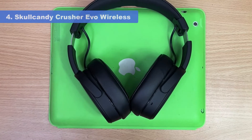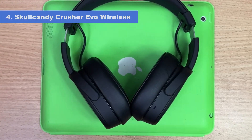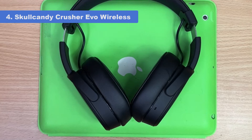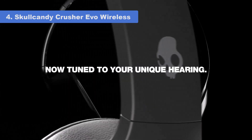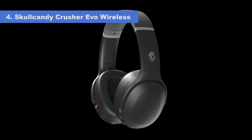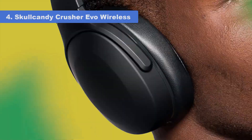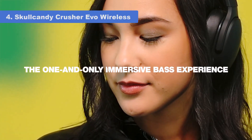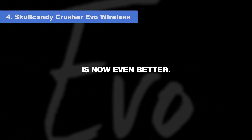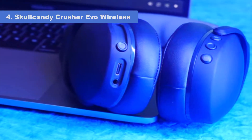Number 4: Skullcandy Crusher Evo Wireless. The best bassy Skullcandy headphones we've tested are the Skullcandy Crusher Evo Wireless. If you're looking for extra thump, rumble, and boom in your mixes, these headphones are equipped with a haptic bass slider to help increase their bass to your liking. They're even among the best bass headphones we've tested. On the lowest setting, mixes have more warmth and boom without muddying vocals and lead instruments.